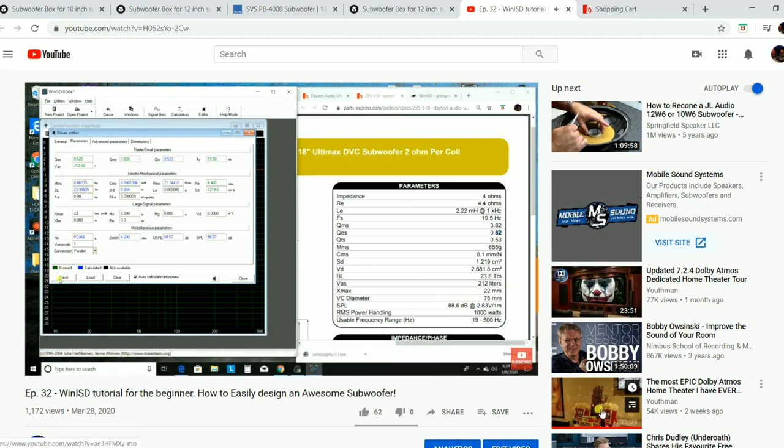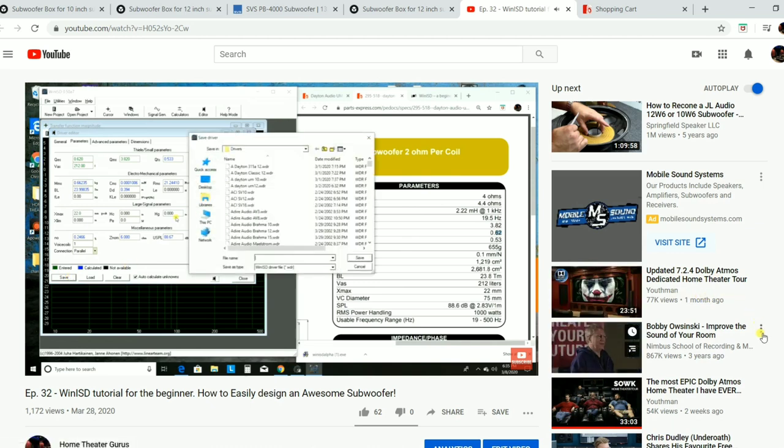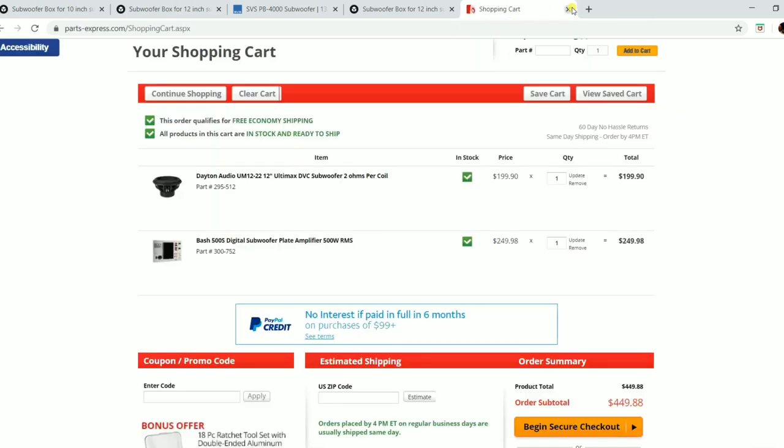Michael Youthman is spamming my video — he's a really great guy who recently gave me a shoutout in Episode 7 on aligning subs with the miniDSP. He's been really helpful getting me started on YouTube and answering a lot of questions. Anyway, enough about that, let's close this tab and get back to the design.